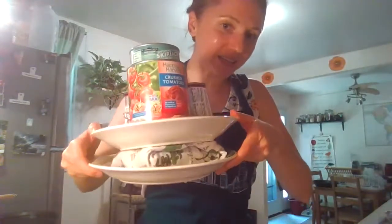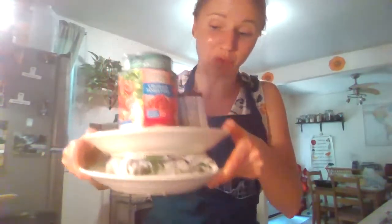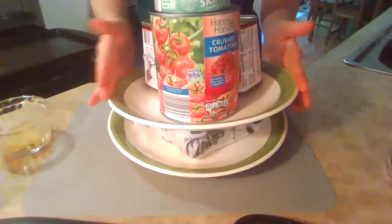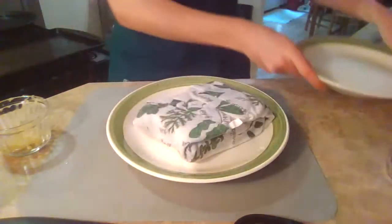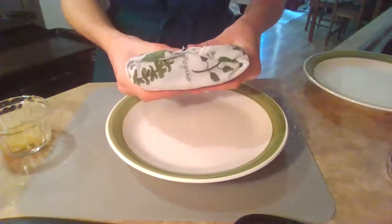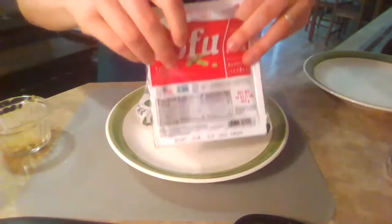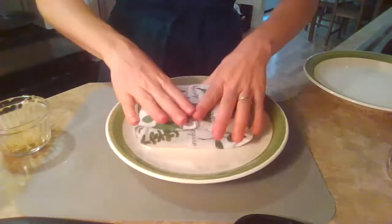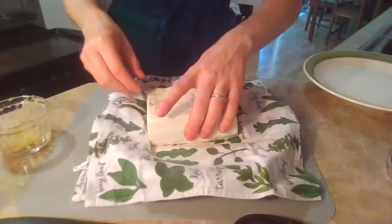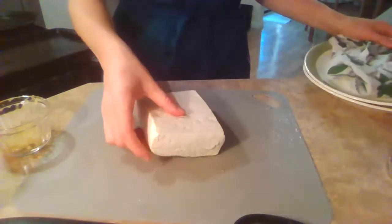In front of me I have my contraption for drying out tofu — you might recognize this from previous videos. I've got two plates and on top some weight, just using canned tomatoes, very handy for that. I had my tofu wrapped in a clean dish towel. I went with firm today; either firm or extra firm works well because the firmer the tofu, the less water it has in it and the better it holds its shape while cooking.